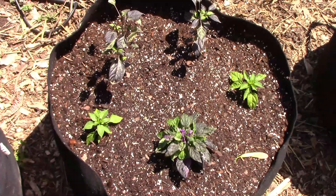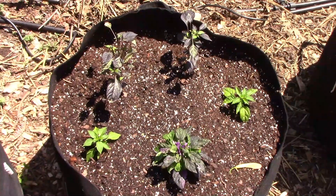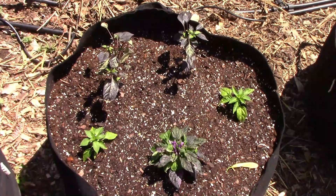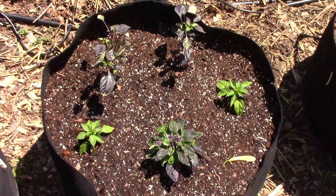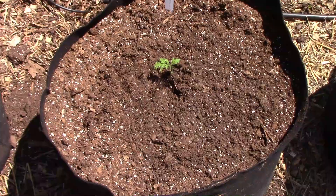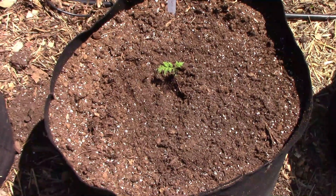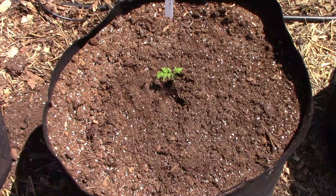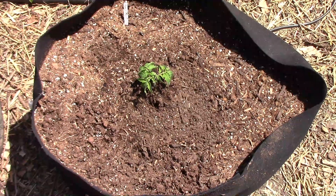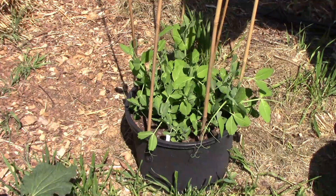In this grow bag, I have four ornamental peppers. In the front is my purple flash hybrid that I'm working with. Then we have two Numix Easter and two Explosive Ember. In the next two grow bags, I have two tiny tomato plants. I'm not sure how those will do, but the first one is Marlinga and the second one is Lemon Ice.